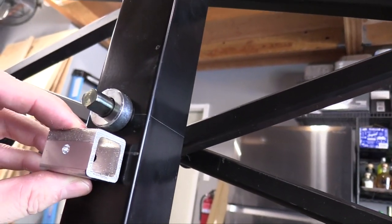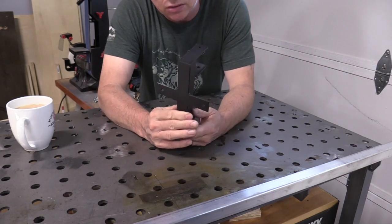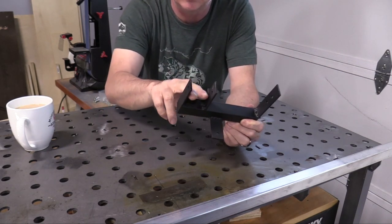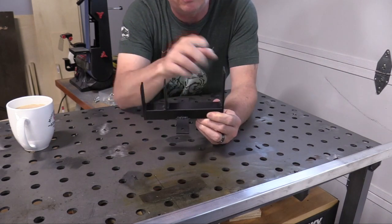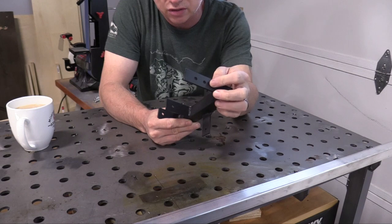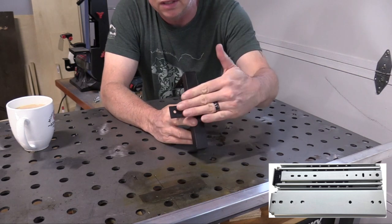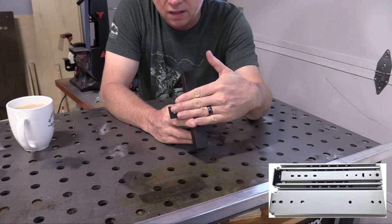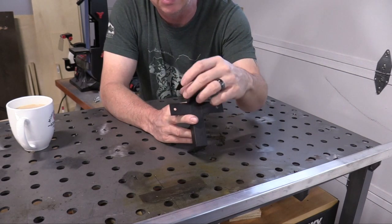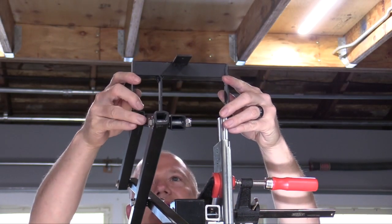I'll put one right below the pivot point. I finished making this custom bracket — I made it out of one inch steel square tubing and then I welded some flat bar at a couple of different locations. The scissor mechanism will go in between these two bars, and then this bar attaches to a four foot drawer slide. I also welded two small pieces of flat bar here where the aluminum armature will rest.